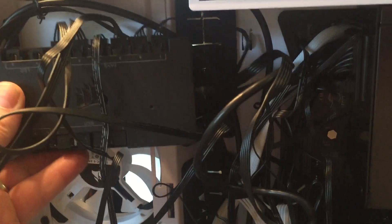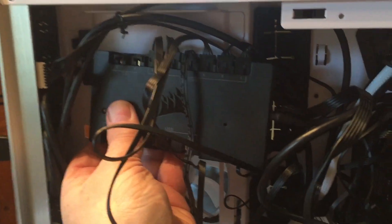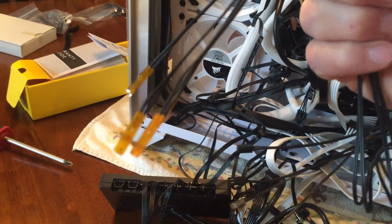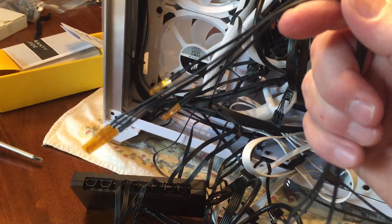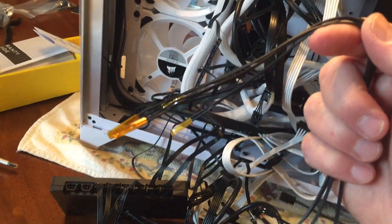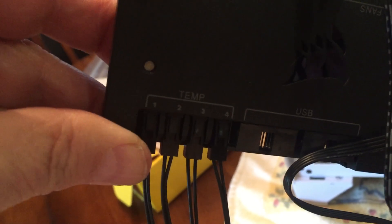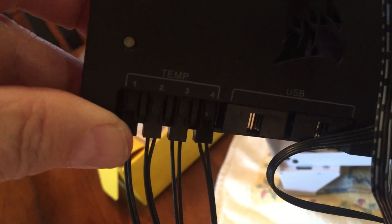I plugged all six fans in there and added two of the extensions from the bottom ones so they'll fit up into this corner here. The commander pro also comes with four temperature probes. Those will go through one of the grommets and you place them in different locations near the motherboard — like near the CPU and so forth — to see what your temperatures are. Then the other ends plug into the commander pro. The four sensors go into where it says temp one through four, and you have to remember which probe you set where so when you're looking at the temperatures you'll know what's heating up.